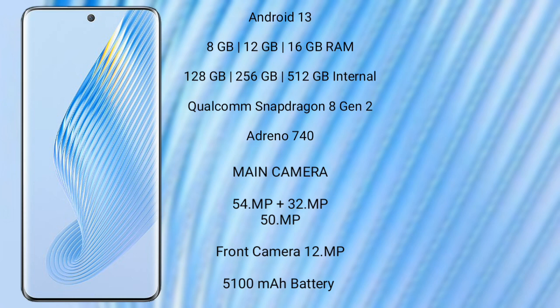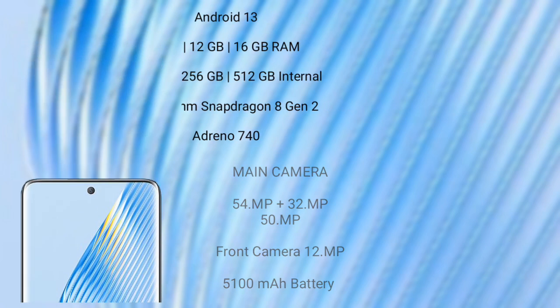The Honor Magic 5 runs on Android 13. It comes with 8GB, 12GB, or 16GB RAM and 256GB or 512GB internal storage, a Qualcomm Snapdragon 8 Gen 2 processor with Adreno 740 GPU. It features a triple rear camera setup: 54MP plus 32MP plus 50MP, and a 12MP front camera, with a 5100mAh battery and 66W fast charging support.